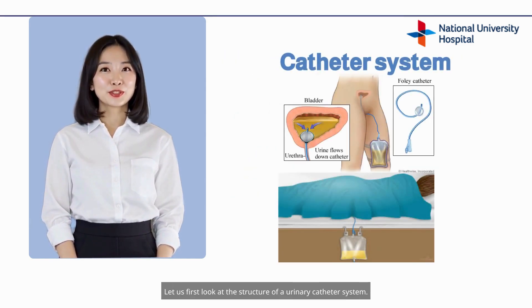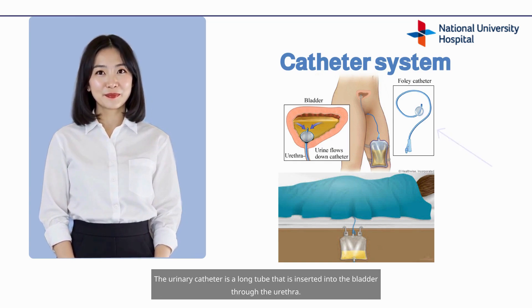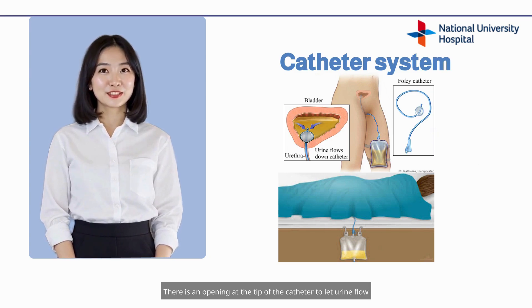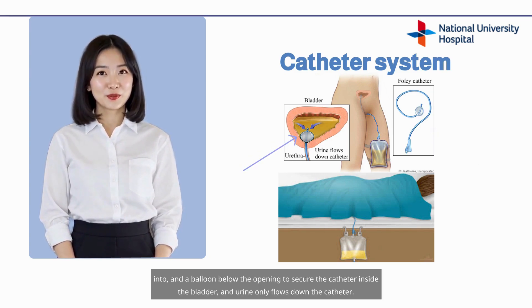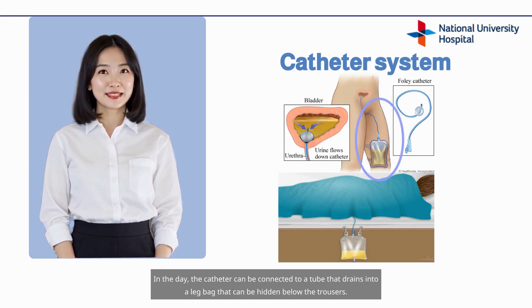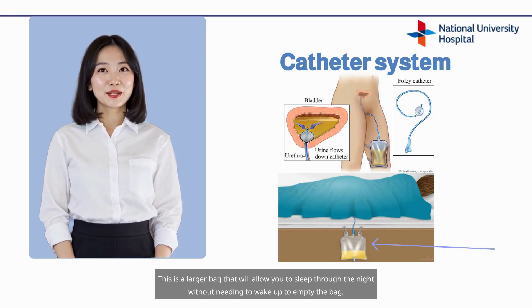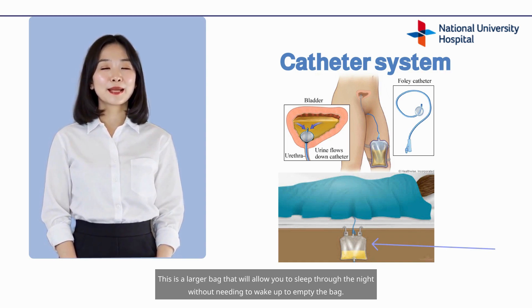Let us first look at the structure of a urinary catheter system. The urinary catheter is a long tube inserted into the bladder through the urethra. There is an opening at the tip of the catheter to let urine flow in, and a balloon below the opening to secure the catheter inside the bladder, so urine only flows down the catheter. In the day, the catheter can be connected to a tube that drains into a leg bag that can be hidden below the trousers. At night, we recommend connecting the catheter to a regular urinary bag — a larger bag that allows you to sleep through the night without needing to wake up to empty the bag.